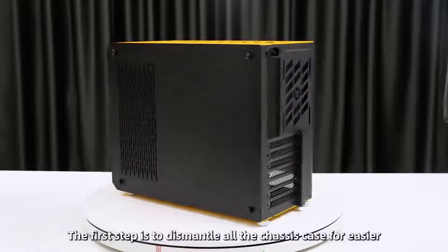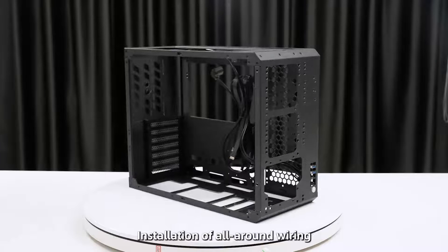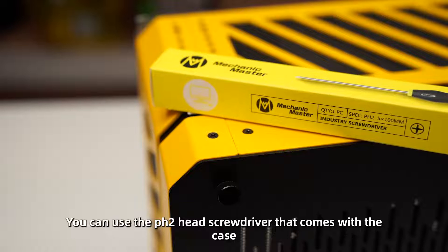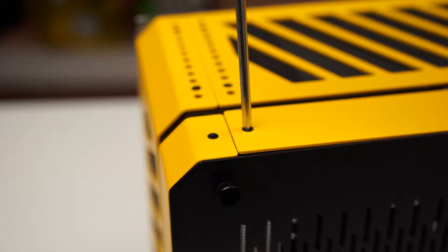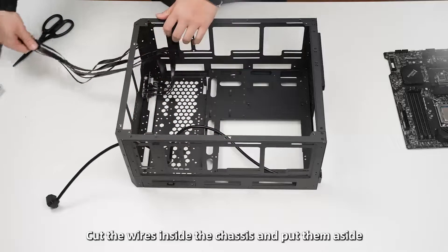The first step is to dismantle all the chassis panels for easier installation and round wiring. You can use the PH2 head screwdriver that comes with the case and unscrew it counter-clockwise. Then tie the wires inside the chassis and put them aside.